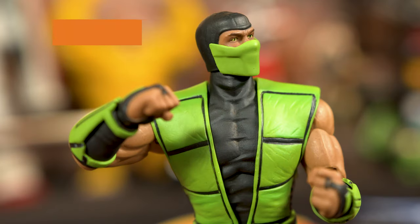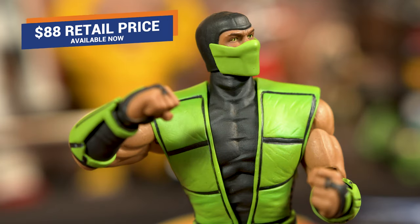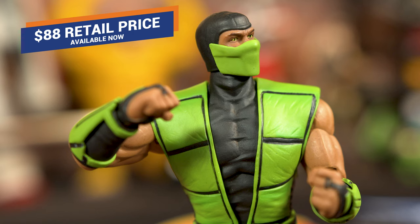But yeah, this is the figure. He's really cool — I love him. I'm very excited to play with him more when I get home. He can be yours too. He's available for pre-order right now and will be shipping momentarily. He retails for $88 and is incredible — he comes with all this fun stuff.